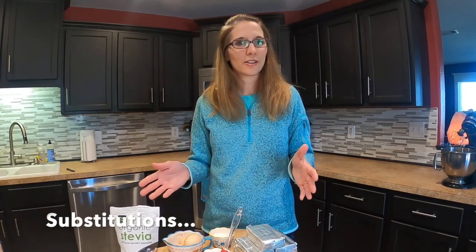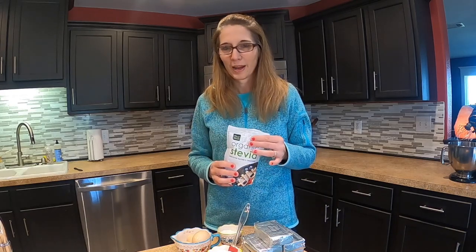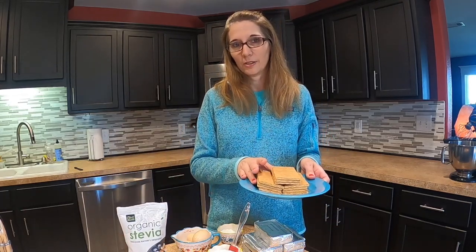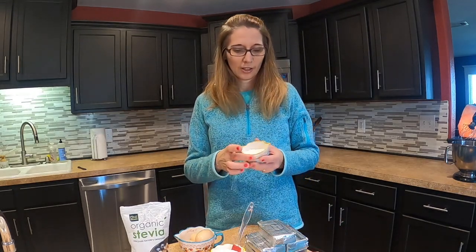I wanted to tell you about some substitutions that we do. Instead of the stevia, you could use a cup of sugar or a cup and a third of sugar, but I tried it with the stevia to make our desserts a little healthier and it's wonderful. If you want to make it gluten-free, you don't have to use graham crackers — you can use gluten-free animal cookies. And you can exchange the flour for a gluten-free flour or even a protein powder.